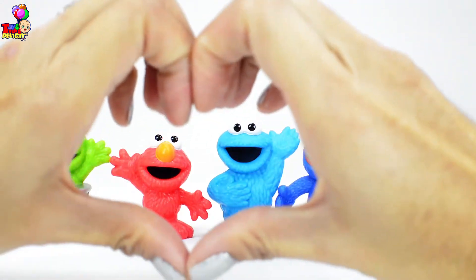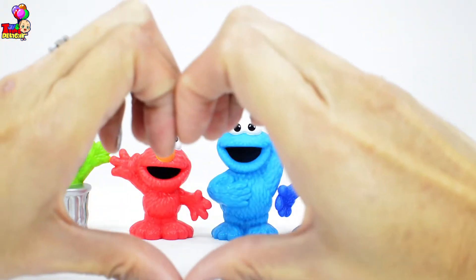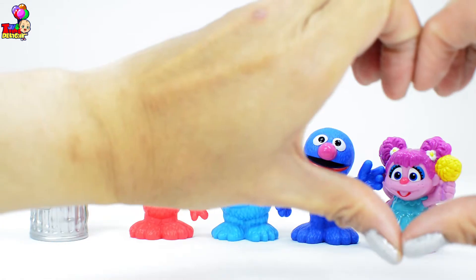So I'm gonna put a heart on green Oscar, red Elmo, blue Cookie Monster and Grover, and pink Abby!